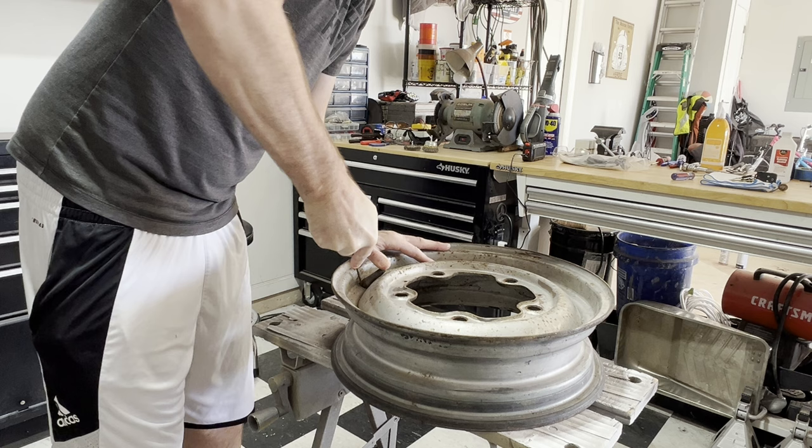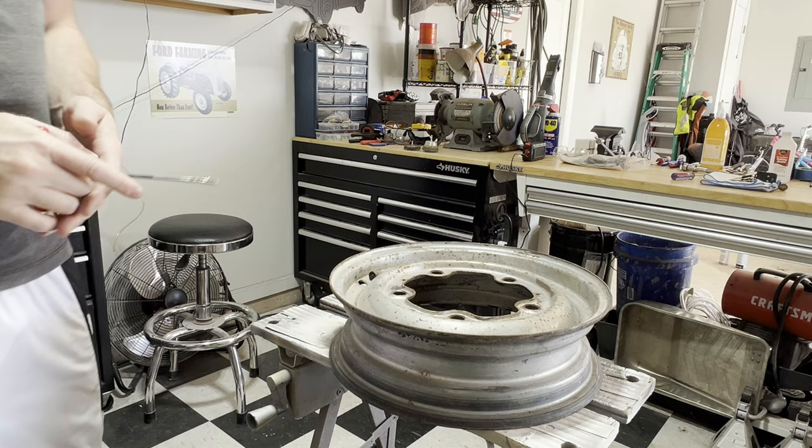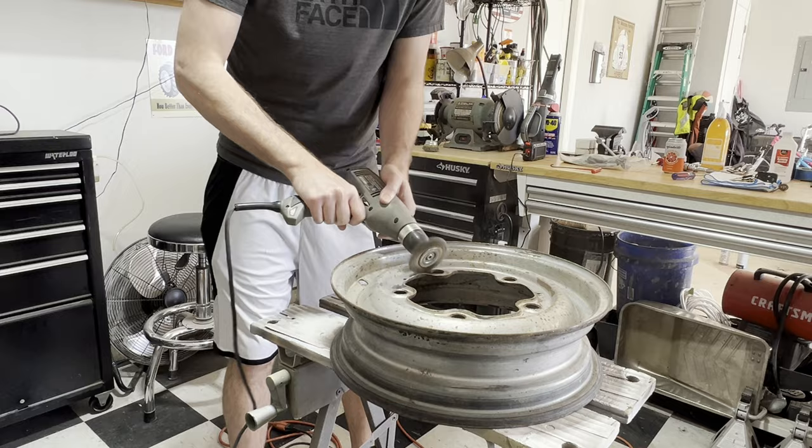I'm going to remove the valve stem with this valve stem puller. There you go — that was pretty rotten, so it just kind of fell out.